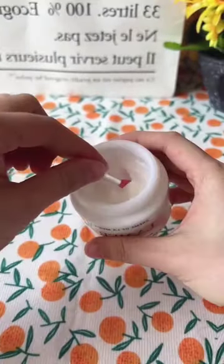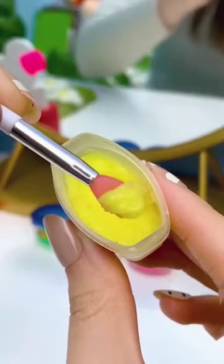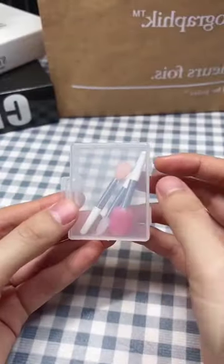Next are these reusable mini spatulas that are made for scooping out the perfect amount of product from your jars of moisturizer or your favorite lip mask. They come in a pack of six and they're so much more sanitary than dipping your fingers directly into the jar of product and possibly breeding bacteria.